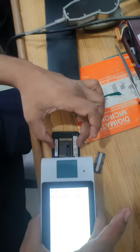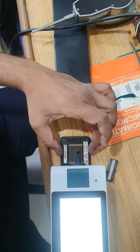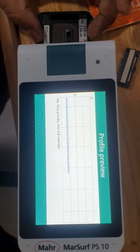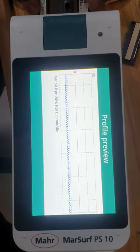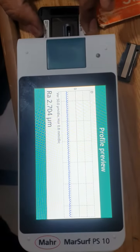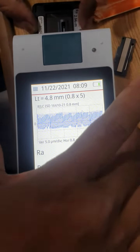Now we can check with this. The reading shows 2.704. That's OK. Thank you very much.